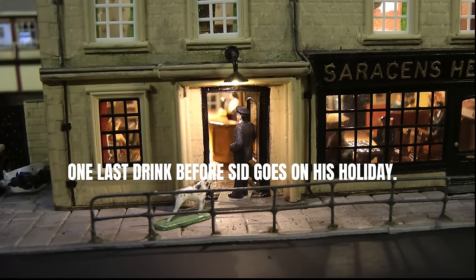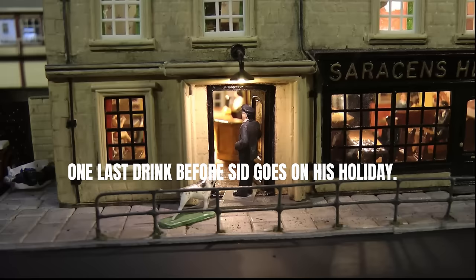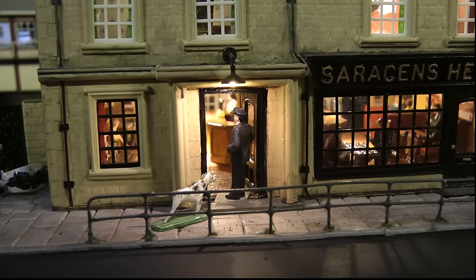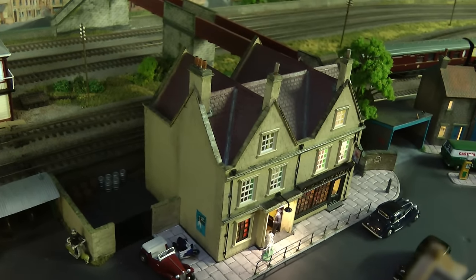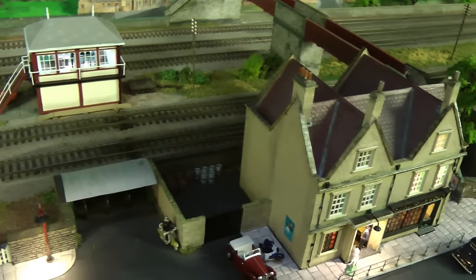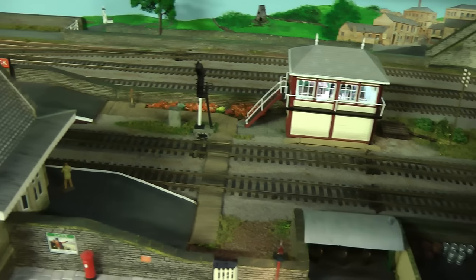Oi Ben! I suppose you're thirsty. Come on, let's go and get a drink. Hello everybody and welcome back to Tony Northeastern. I hope you're all keeping safe and well, and here we are, day one of rebuilding Tyne Dock station.